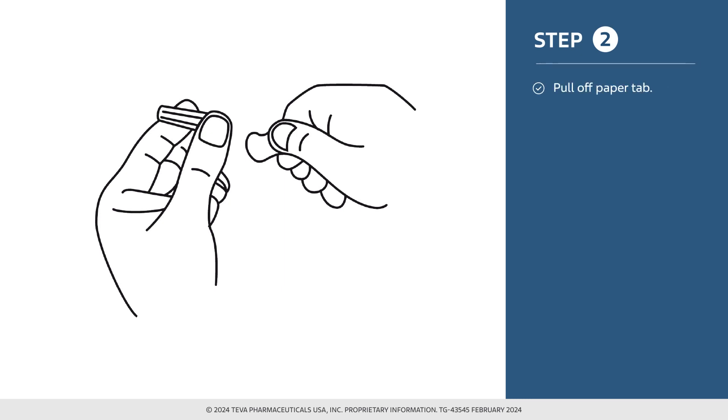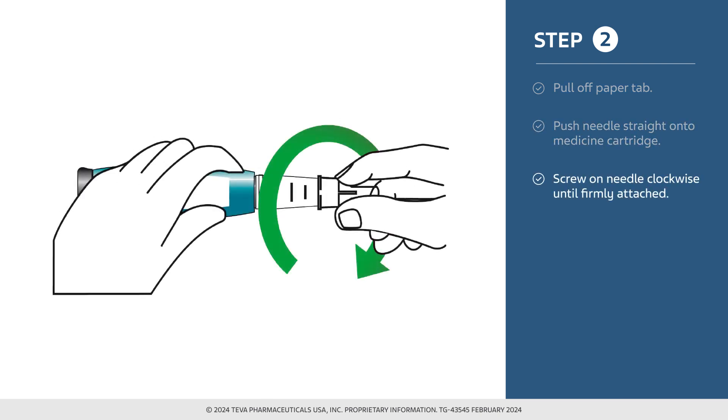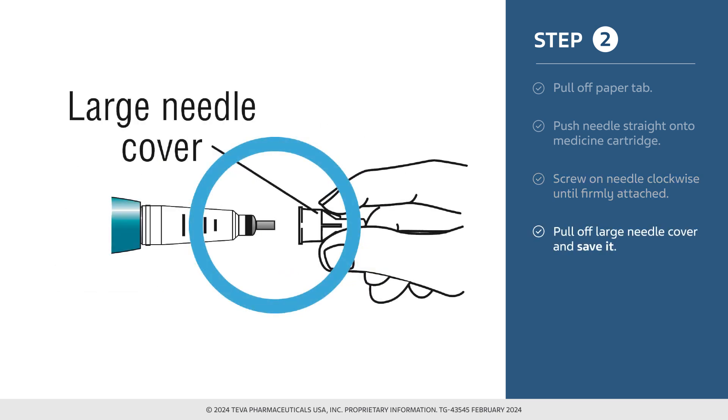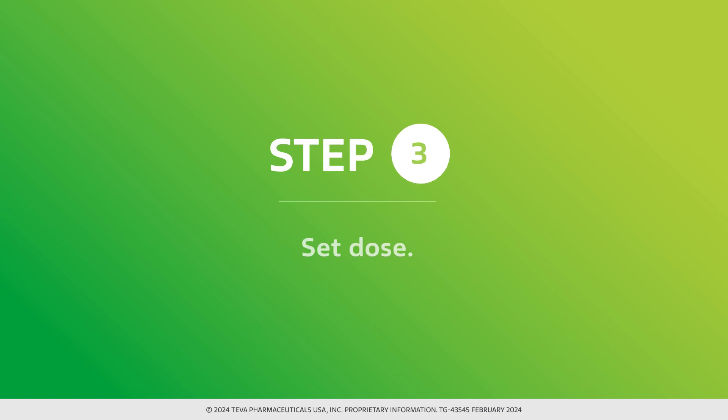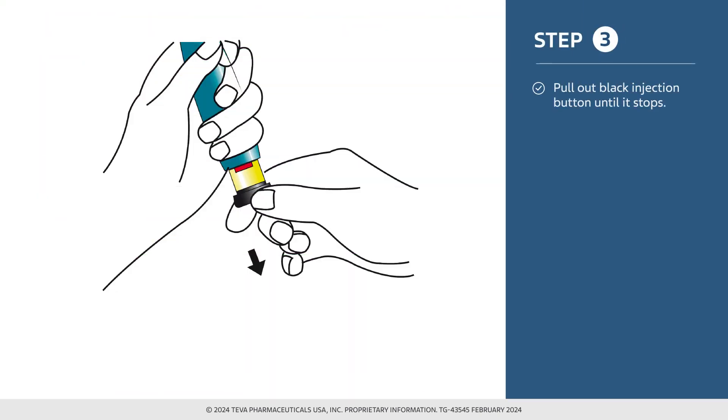Pull off the paper tab and then push the needle straight onto the medicine cartridge. Screw on the needle clockwise until firmly attached. Pull off the large needle cover and save it — you will use the large needle cover later to help you safely throw the needle away. To set the dose, pull out the black injection button until it stops. This indicates you have loaded a single dose of medication into the device.